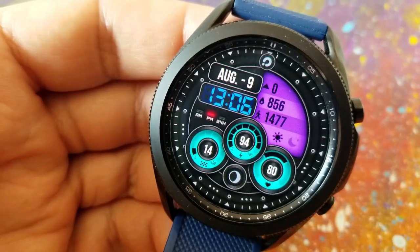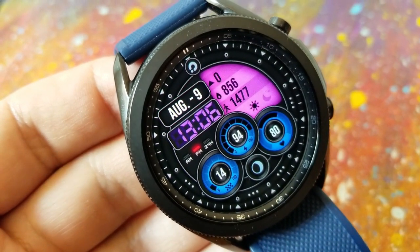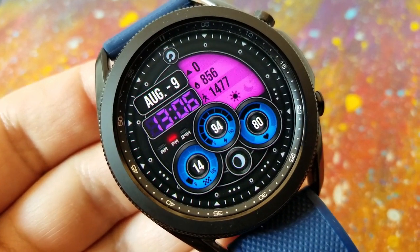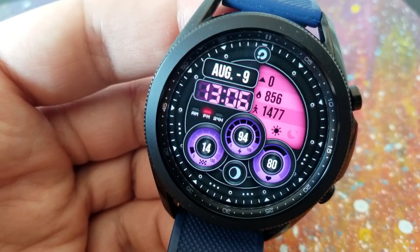You then have additional information shown in one of three dials. The center dial displays your battery power remaining, the dial on the right-hand side shows your last recorded heart rate, and then the dial on the far left-hand side shows your daily steps completed both as a digital readout as well as an interactive display.